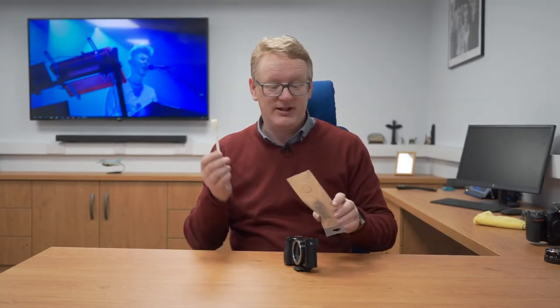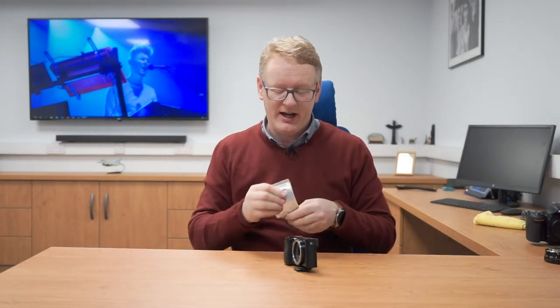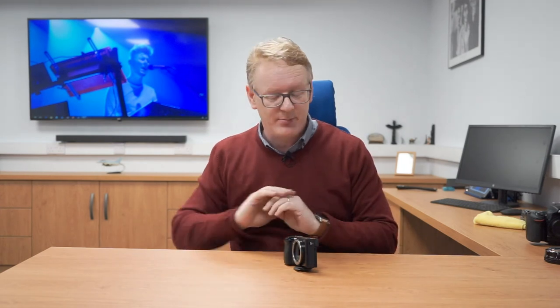Now the temptation is to put that swab back in the bag and use it again. Don't. That is done — it's gone. You never want to use that again; put it in the bin. It's finished. It only took seconds.